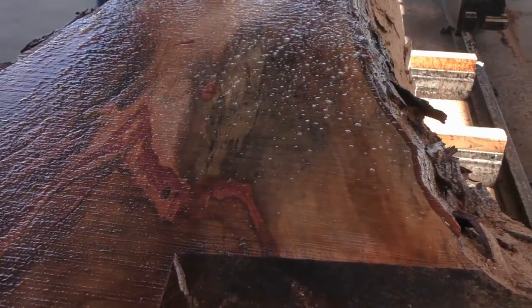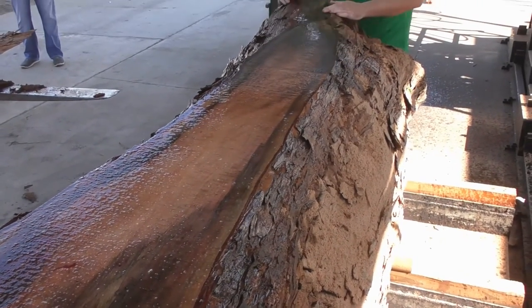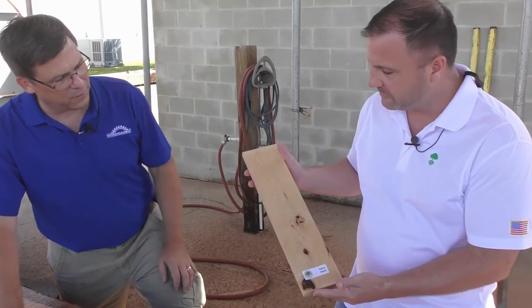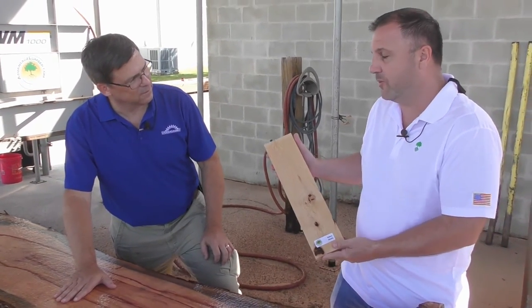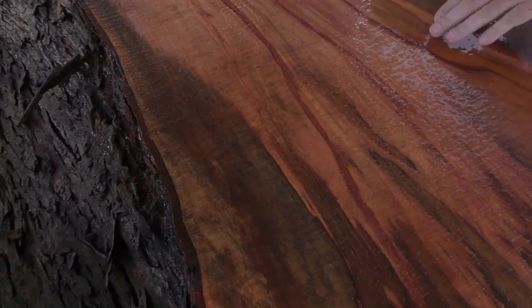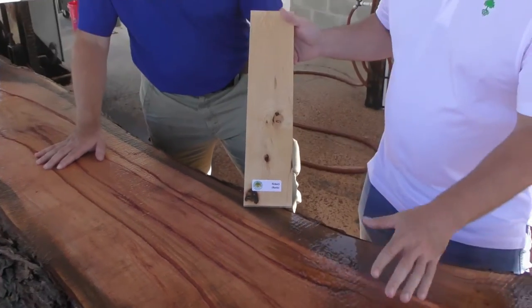They kiln dry the slabs and post them on woodslabs.com, separate from advantagelumber.com — great if you're looking to build a table, conference room, shelf, or any wood slab project. Most of those slabs are from their urban logging program. As an example, Rob showed me a northern hickory log noting that as you get deeper into the log you get some really cool mineral colors — what he calls 'advantage hickory.'